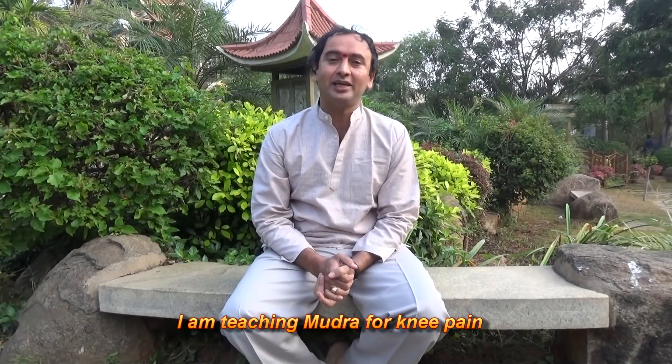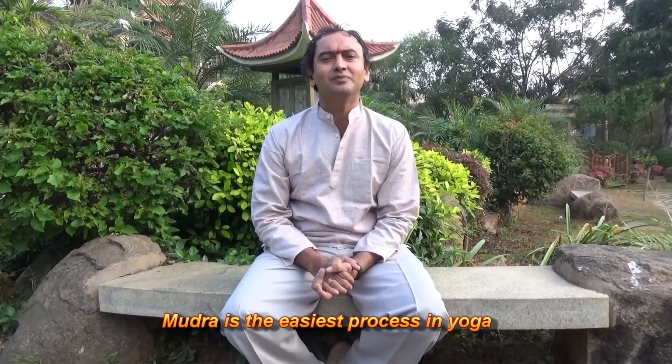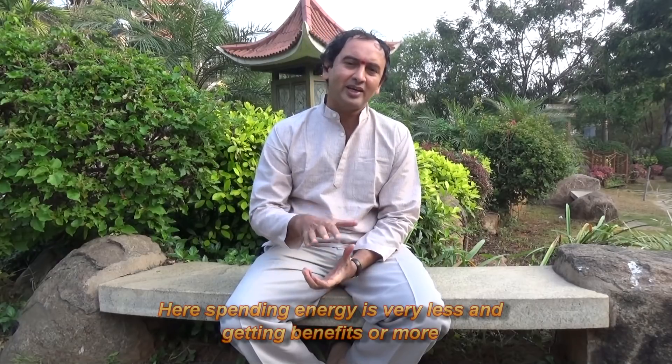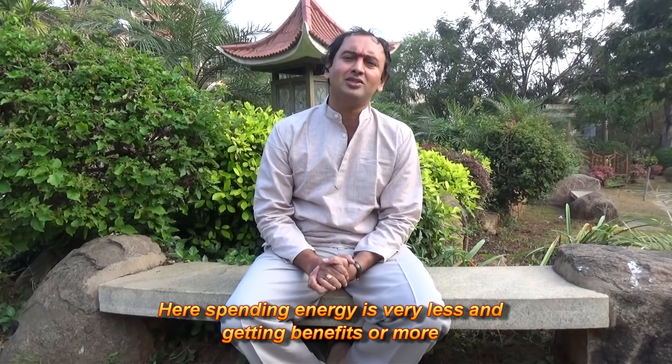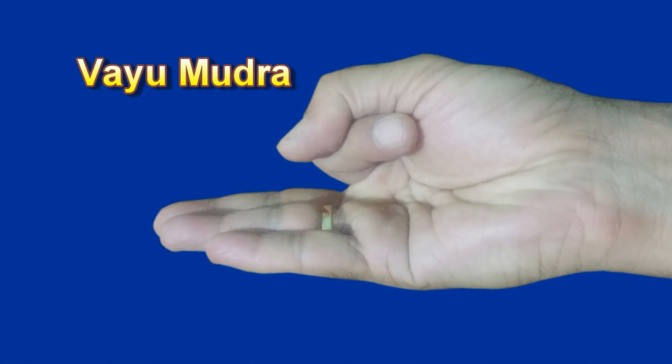Now, I am teaching Mudra - Vayu Mudra. It is the easiest process in yoga. Spending energy is very less, very very less, but getting benefits are more. This is called Vayu Mudra.